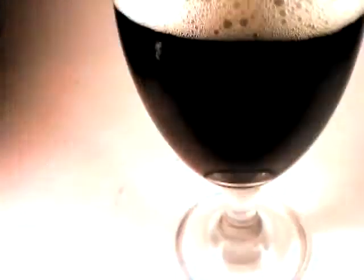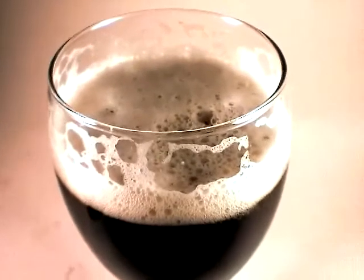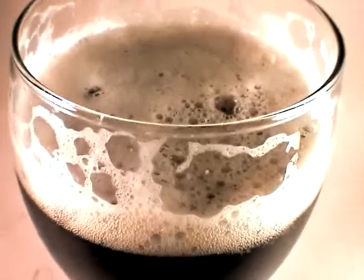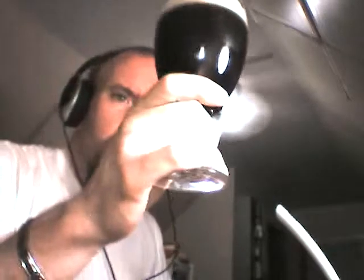The head is quickly dissipating, and I would say that it's a tan — definitely an off-white or a tan. Let's see if we can get some detail there. Nice lacing. I would definitely say that that body is clear, slightly dull. Got some visible particles.